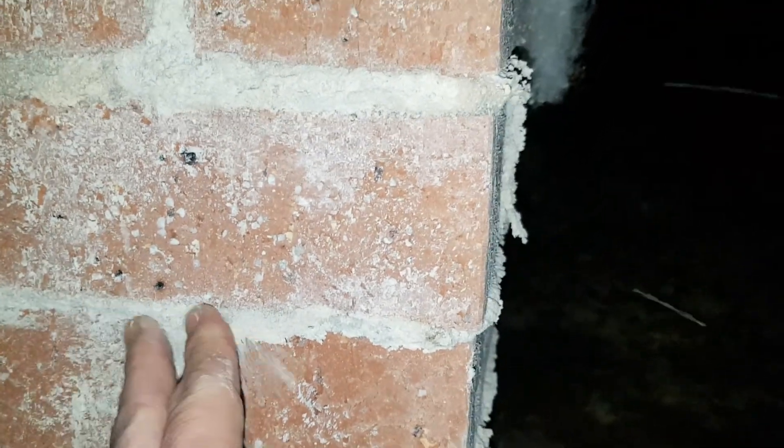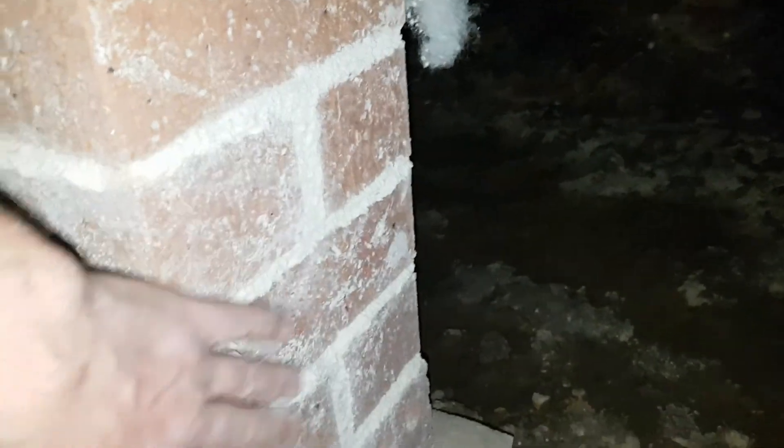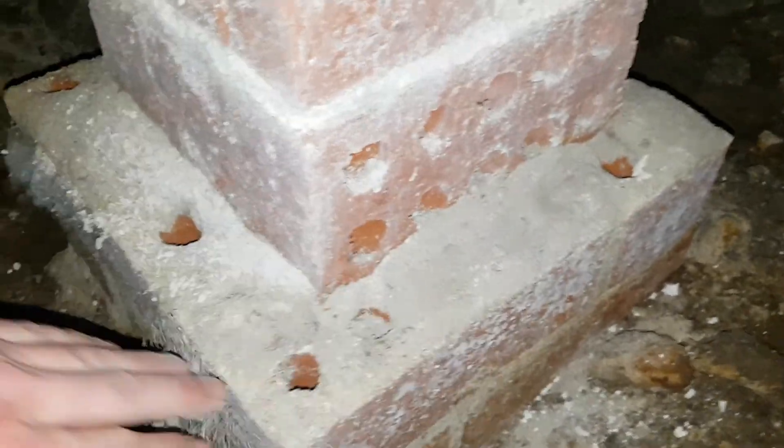This causes more damage faster. You can see here this mortar is falling apart, and the external of the house is quite bad as well. Putting your ventilation in here will actually speed this process up — you can see it's all just falling apart. There on the base of this pier we have all this dust from the mortar.